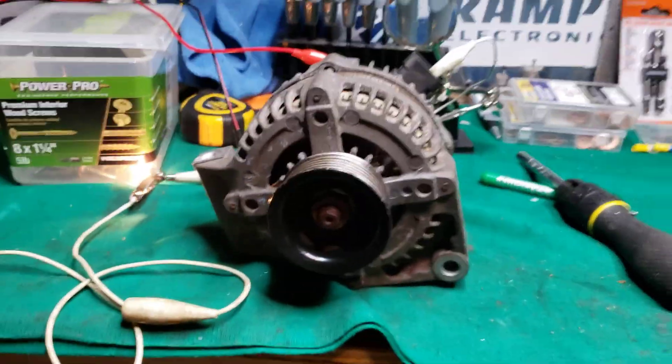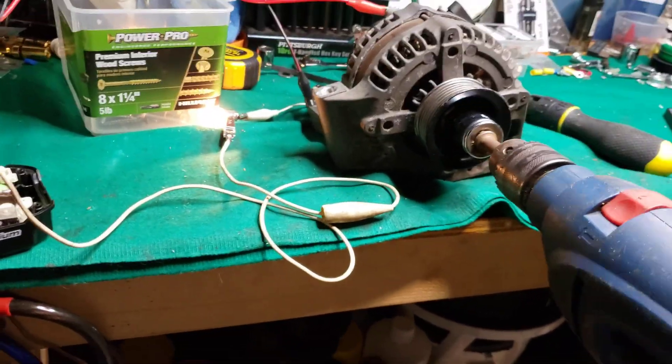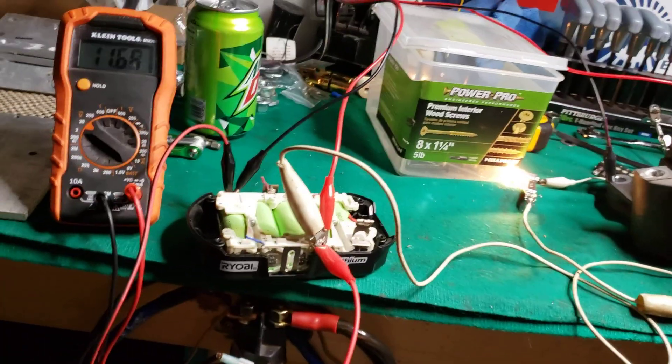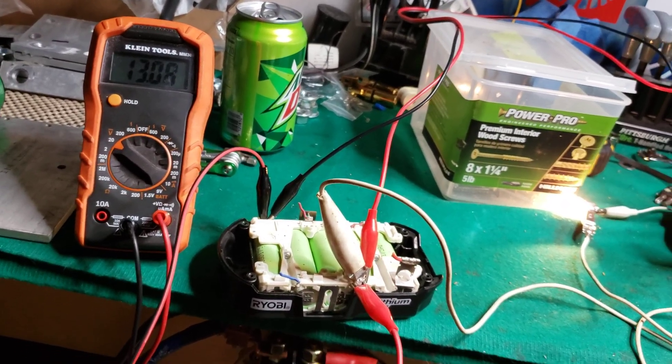Alright, so we have our set up, charge lights lit. This thing is going to have a lot more torque on it, so if you have a friend to help you hold this, that'd be great. I'm going to try and spin it up slow, and see it's charging.